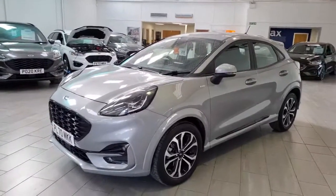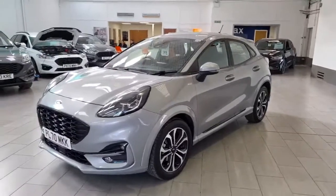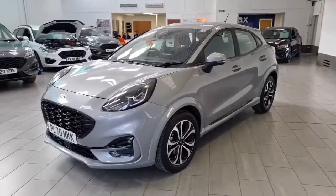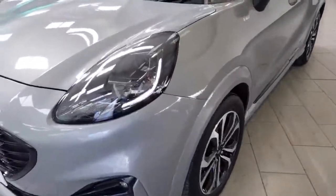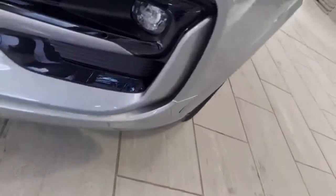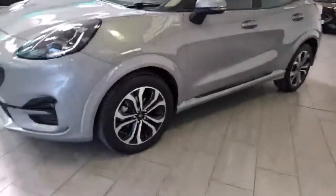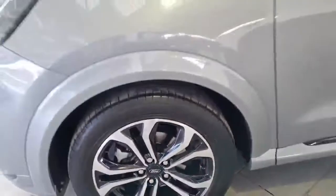Welcome to OMC. Today I'm going to be showing you around this really lovely ST-Line 1.0L EcoBoost 125 PS Puma. This is a new generation car from Ford. As you can see it's got the signature headlights which are the daytime running lights. It's also got the cornering fog lights, a heated front screen, and diamond cut alloys which are in fantastic condition.